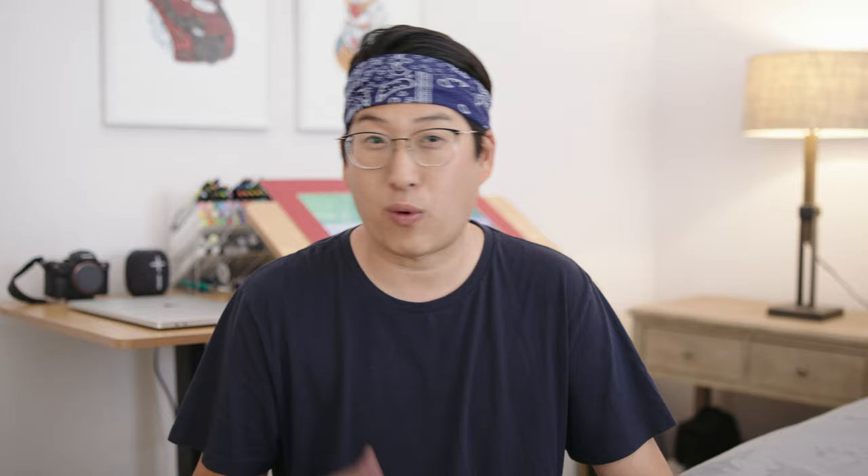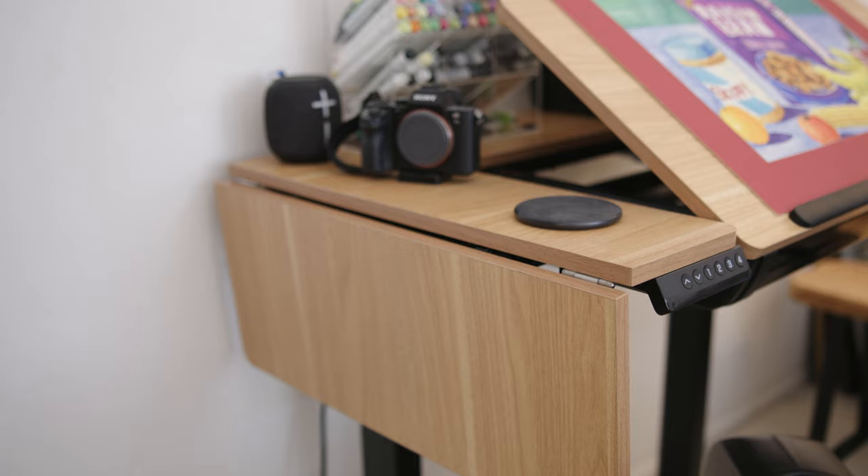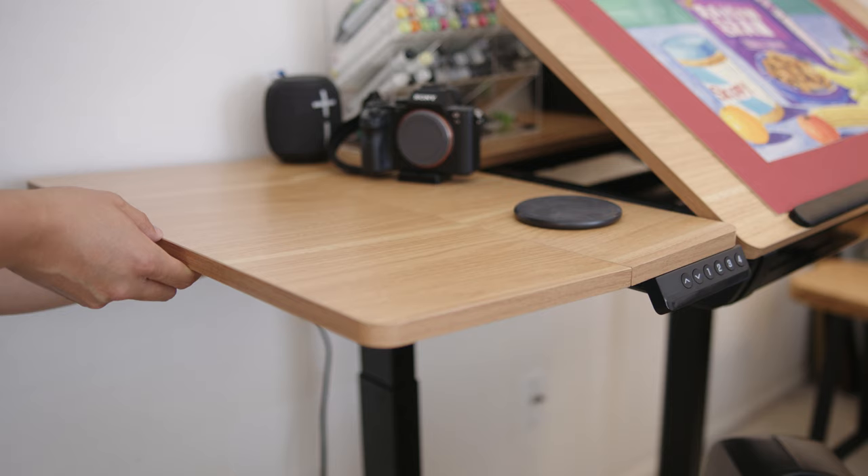Right next to it there's a little leaflet table where you can extend it out or drop it down if you don't need that much space. When I first got this table in, I thought it might be a little bit too small and might not be sturdy enough, but when I actually got it set up and felt how heavy and sturdy this table was, I was definitely pleasantly surprised.